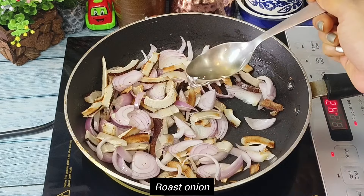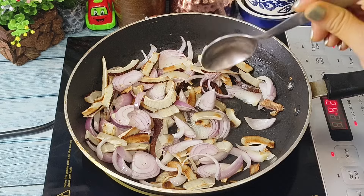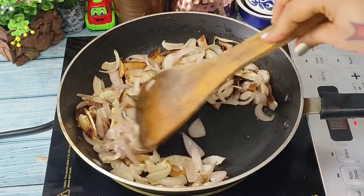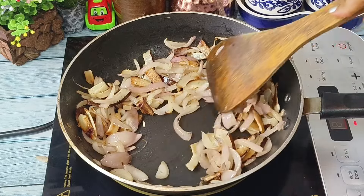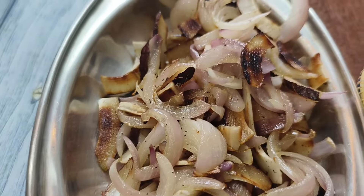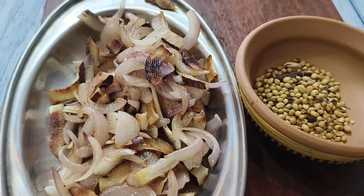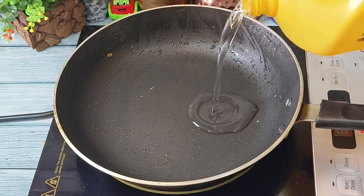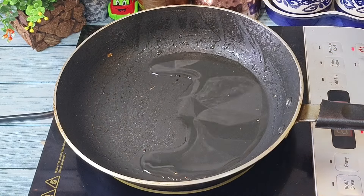If needed we will add some extra half tablespoon of oil so that the onion and coconut pieces are roasted nicely. After two to three minutes you can see there is a nice light brown color on both the coconut and onion. We will take them out in a plate and let them cool down.